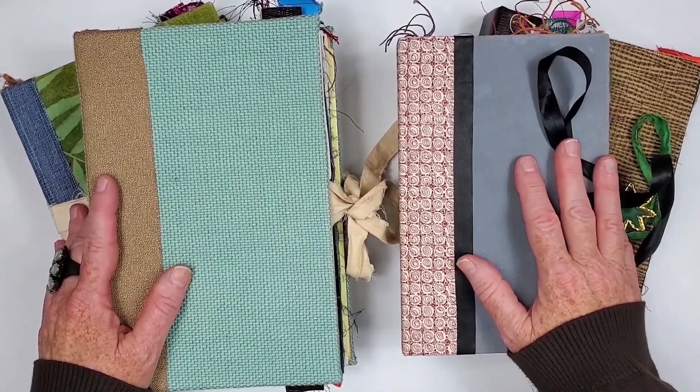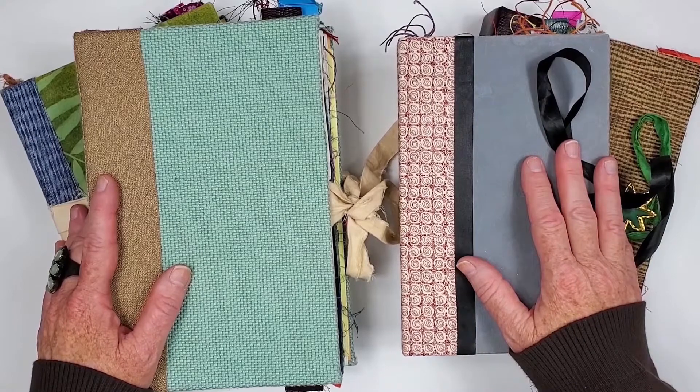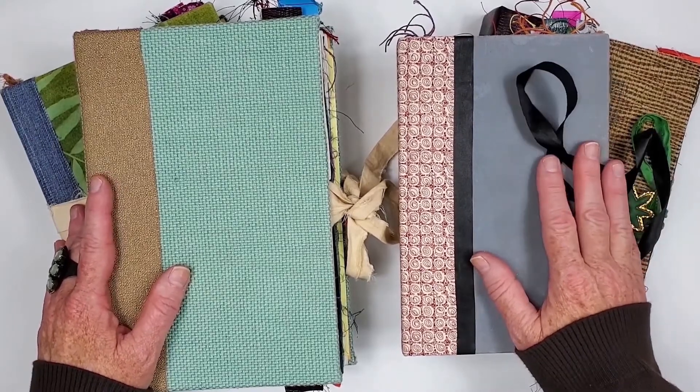Hi friends! I hope everyone is doing well. Today I'll be talking about journals, specifically commonplace journals.